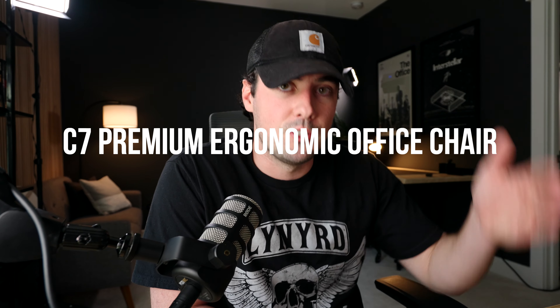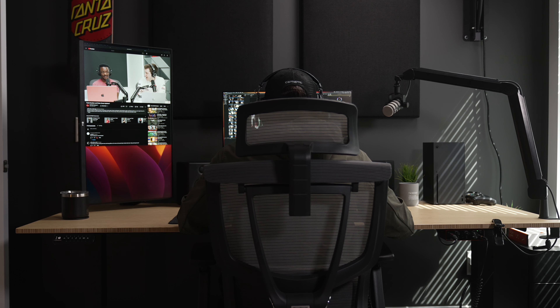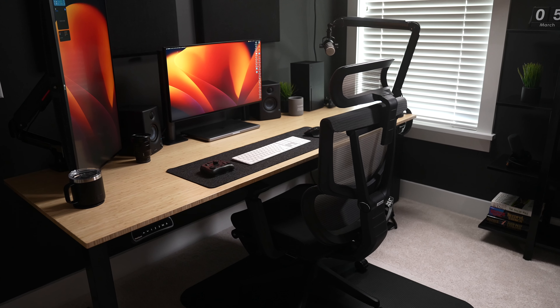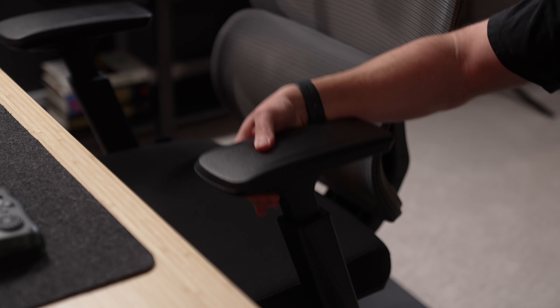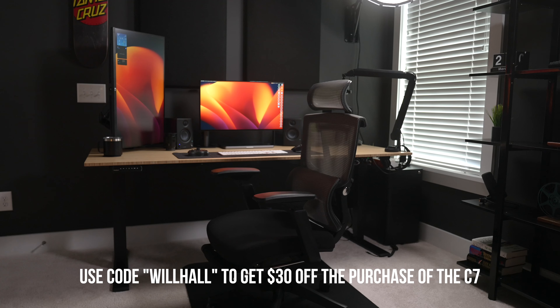In conclusion, the FlexiSpot C7 Premium Ergonomic Office Chair is a game changer for me. For its price range, the features and comfort it offers have truly made a difference in my daily life, and in my opinion it is a great investment for anyone who spends long hours sitting and working. While it does have minor flaws like the footrest quality, its length, and the lack of a locking mechanism in the armrests, the overall comfort and support it provides can't be overlooked. Use code WILLHALL at checkout to save $30 if you decide to purchase the C7. Thanks for watching and I'll see you on the next one.